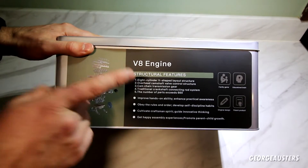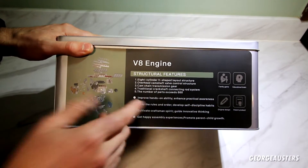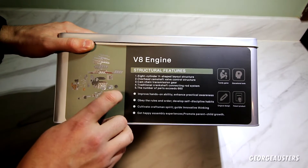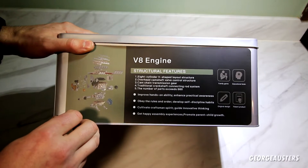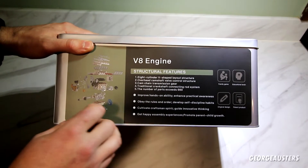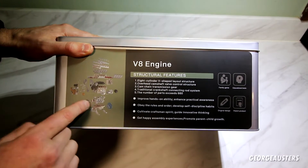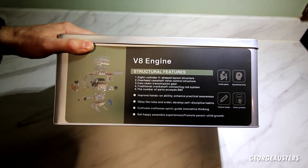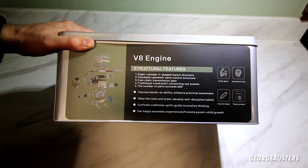Let's have a look at this side of the box first — a few of the structural features. It's an eight-cylinder V-shaped engine, of course a V8. It's overhead cam, cam chain gear, so it does have a timing chain on it, a traditional crankshaft and conrod system, and there are over 660 pieces included in this kit. This is not something you're going to do in a short space of time — I'd say you'd need probably a good full day to get it built.